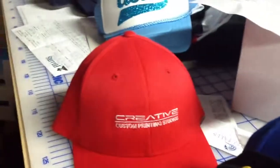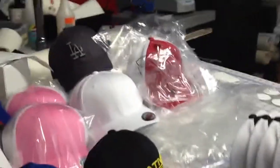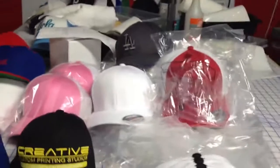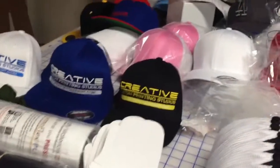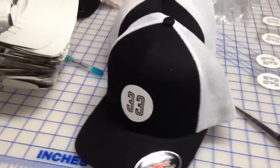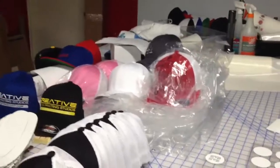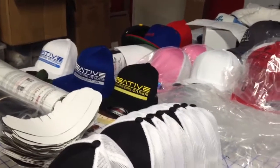We also do embroidery work as well if you need it. Please feel free to give us a call at 323-889-9917, or visit us at PrintsYouWant.com, or email us at PrintsYouWant@gmail.com — we can give you a free quote or you can place your order with us. Turnaround time is between 5 to 10 business days, but we try to beat that if we have availability at the time of order. Give us a call and we'd be glad to help fulfill your orders. Thanks for visiting — this is Creative Custom Printing Studios, also known as PrintsYouWant.com.